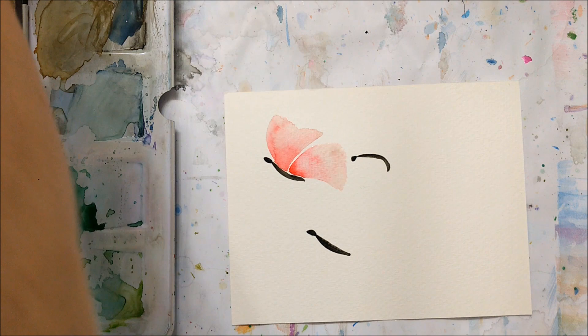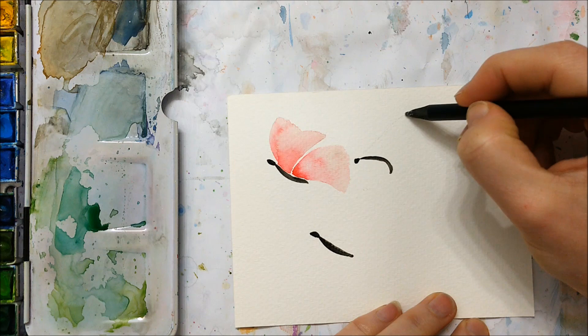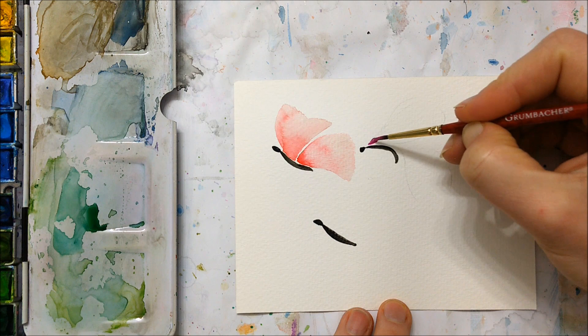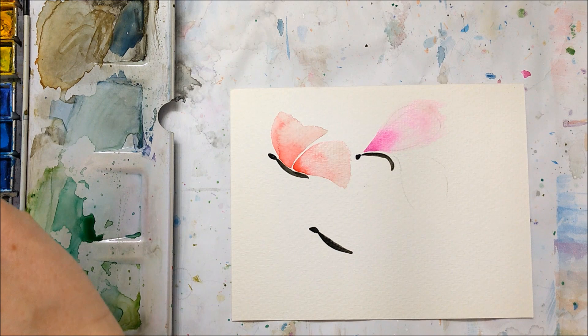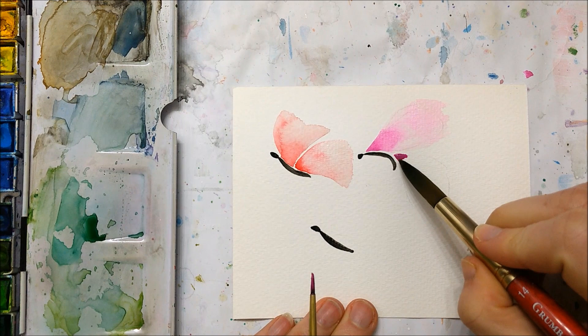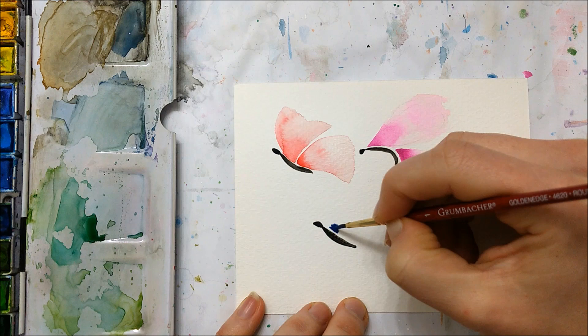For my second butterfly, I sketched it out with a pencil first because the body was angled in a different position, so I wanted to make sure the wing design made sense accordingly. Then I took a magenta color, dabbed it onto the top half of the first wing, and dragged it out with my round brush dipped into water. I did the same for the bottom half. If pigment is pooling toward the end of the wing, just lift some off with a clean, almost dry brush — you can see that with my bottom wing here, a lot of pigment dragged to the end, and that's not what we want.